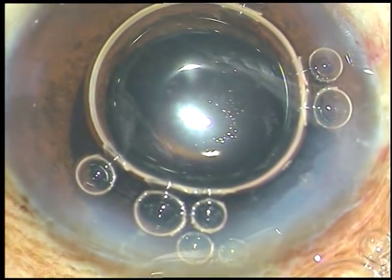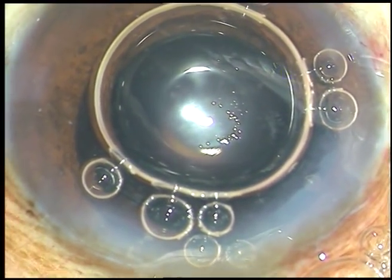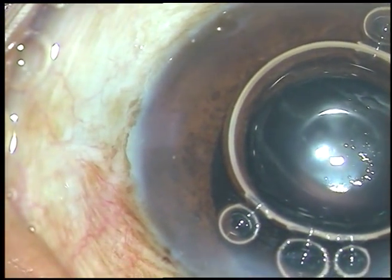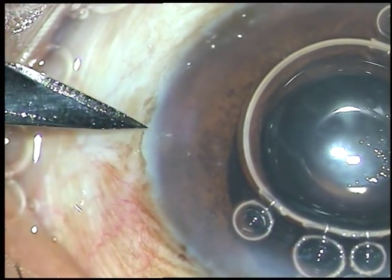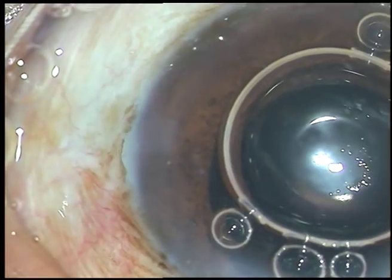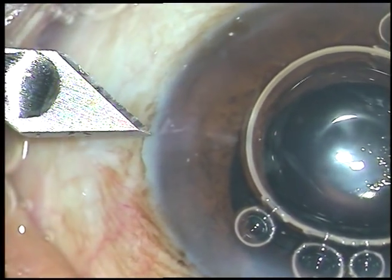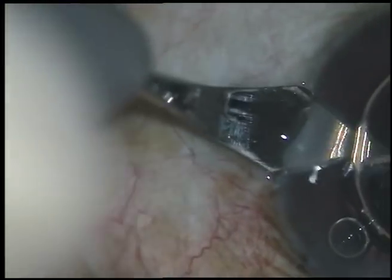The side port that I made at 4 o'clock is very small. I want to use this port for introducing the vitrectomy cutter, which is 20 gauge. So I want to enlarge this side port a little bit so that the cutter can go into the anterior chamber easily. This much is enough.